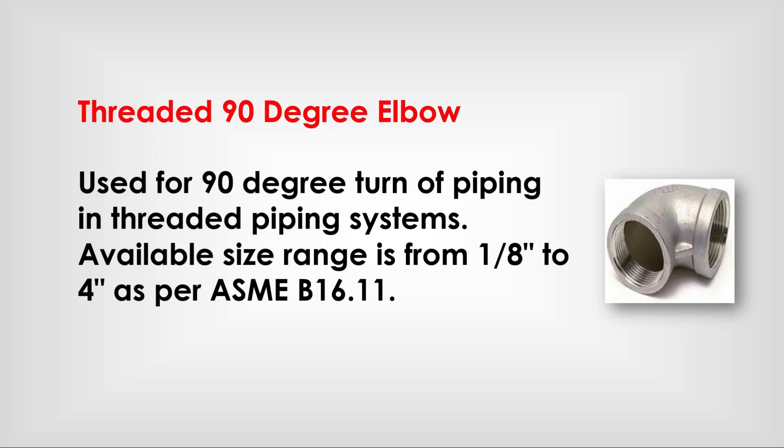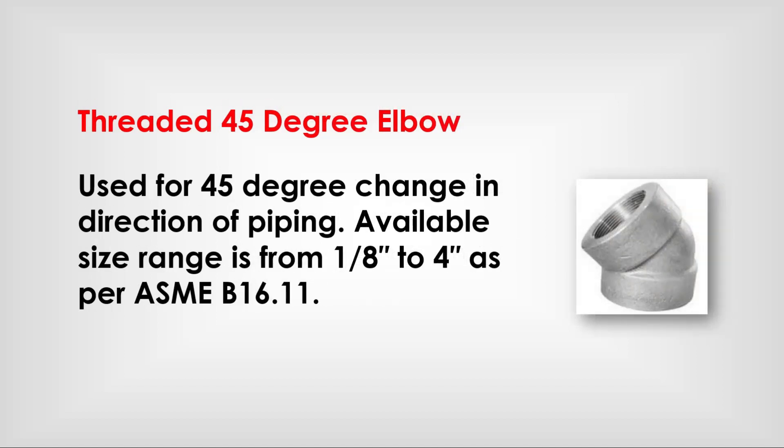Threaded 90-degree elbow: used for 90-degree turns of piping in threaded piping systems. Available size range is from 1/8 inch to 4-inch as per ASME B 16.11. Threaded 45-degree elbow: used for 45-degree change in direction of piping. Available size range is from 1/8 inch to 4-inch as per ASME B 16.11.